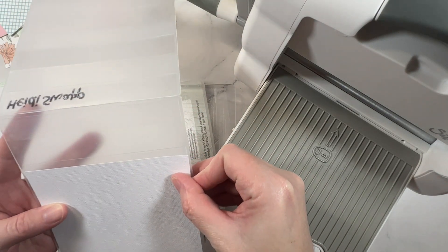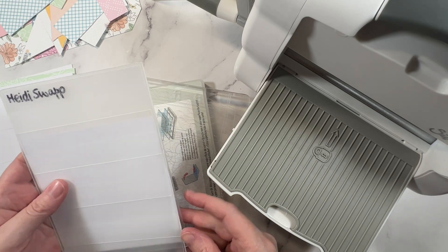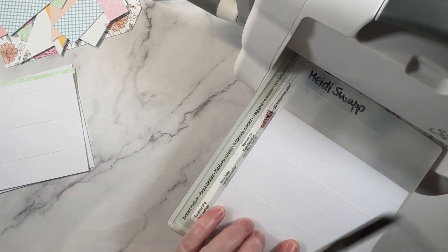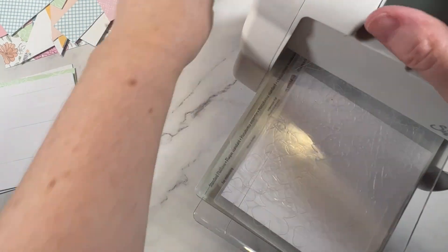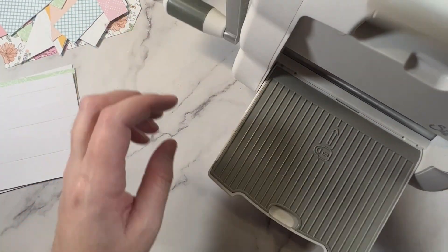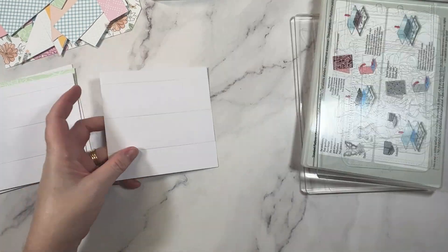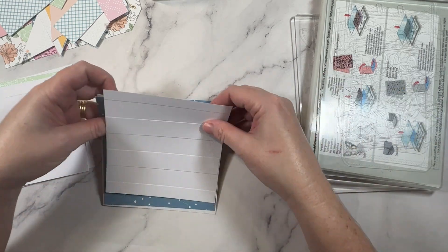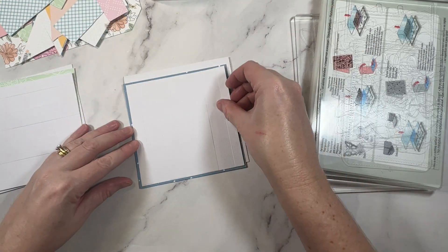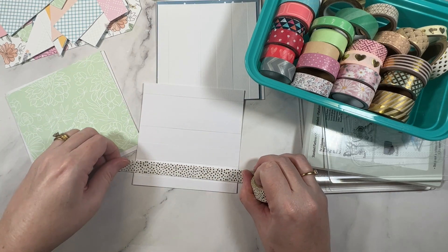Did you see those little pencil arrows on the back of each of the pieces? That is to help me know which way up each of the layers of the paper are going to go. Once I work that out I just write it in pencil on the back so that as I'm creating I know the plan. It's time for a mini workout — I'm going to run the embossing folder through my Sizzix fold away machine, and this one is really subtle actually.